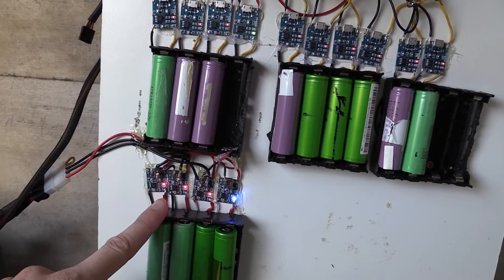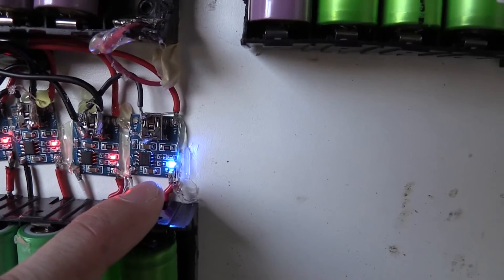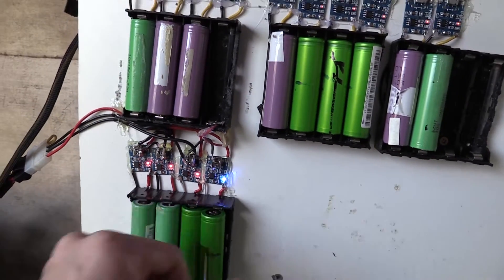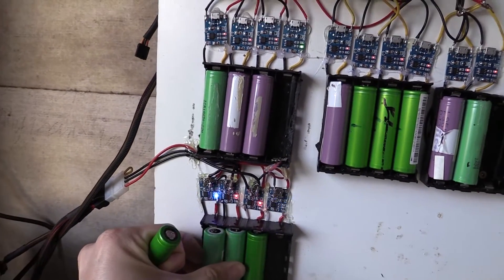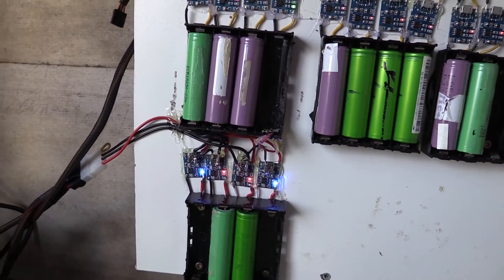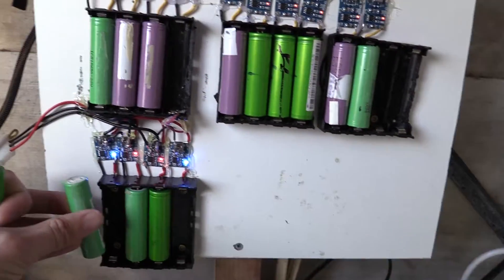Now the problem with these ones here, and I wouldn't recommend these ones, is they seem to flick between red and blue quite often when they are sitting there with no cell in them. So if I take out a couple of cells you'll see that it starts to turn into a bit of a Christmas tree. So I'm not really a fan of those and I would kind of stay away from them.